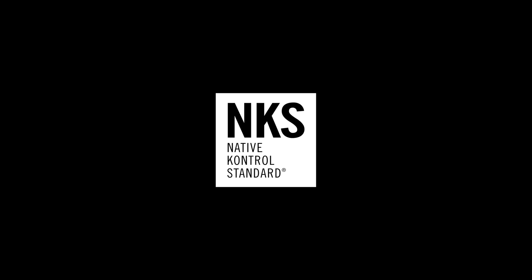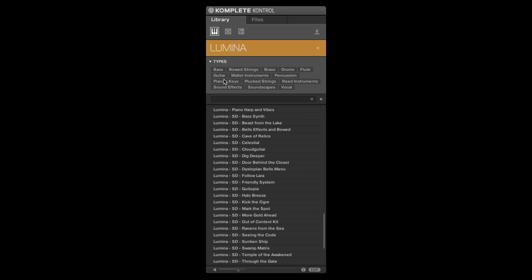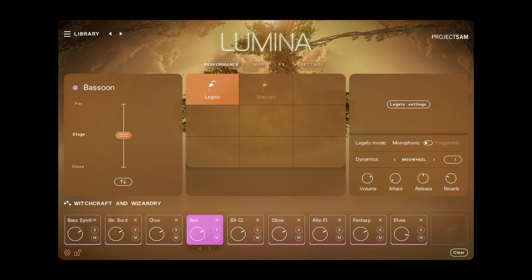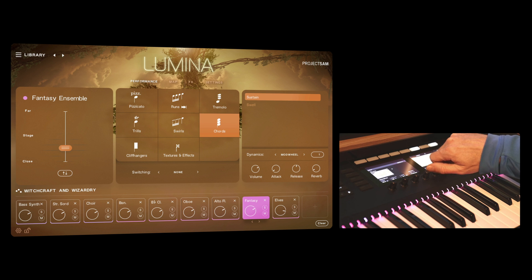Lumina 2.0 also has vastly improved support for the Native Control Standard, NKS. You can navigate all instruments, search and filter, and control the most important parameters directly from your favorite Native Instruments hardware — the mixer slot, the articulation, the microphone mix, reverb, and more.